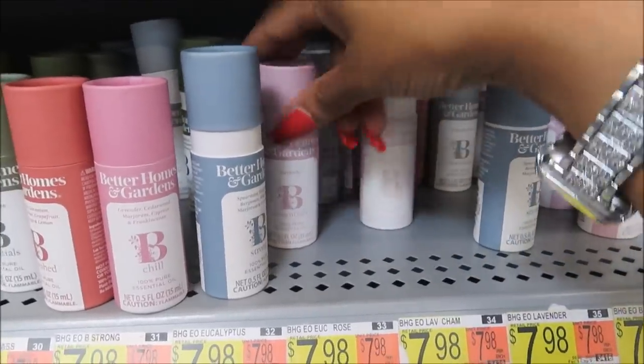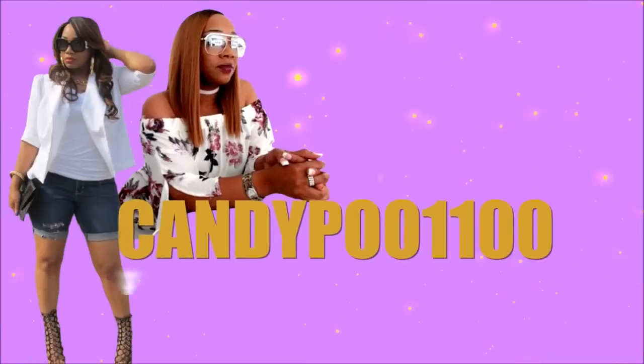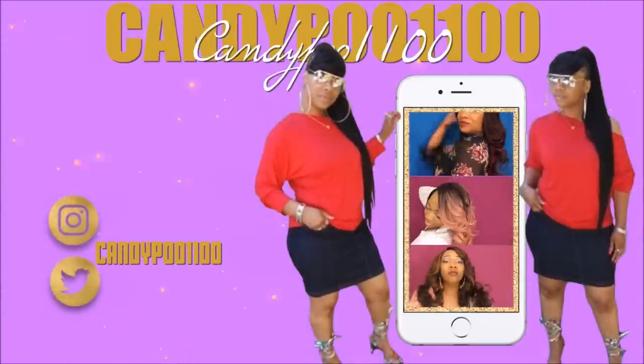Look at that — this is some thick plastic, girl. Look how thick this is. You can see your face in all the lights.